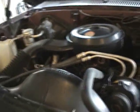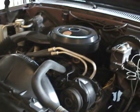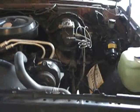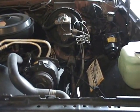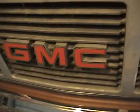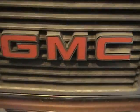We're going to stick a hydrogen generator in this today. Got a pretty good spot down in here — it looks like there's lots of room. We're going to be doing a 15-plate cell today. What kind of gas mileage do you get? 13. Hopefully we can get that to — what do you want to see? I want to see 20 miles a gallon. That's doable. Let's build this thing and we'll take you step by step through it and install it into this 87 GMC pickup.